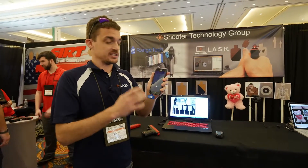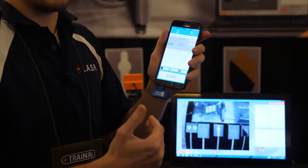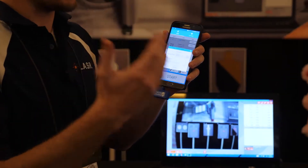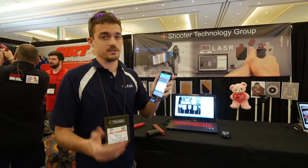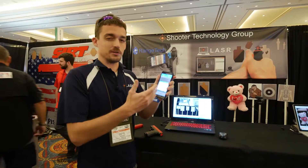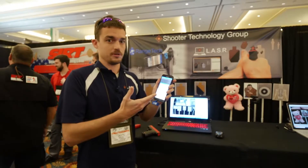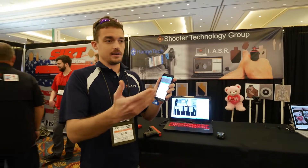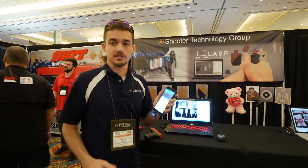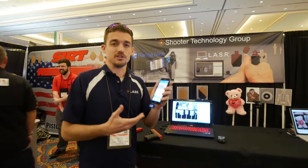Because it's on your phone, it offers a lot more functionality — it can do things like scoring an entire match, and it'll even rank different strings and different people. You can also integrate with future range tech hardware. We're already working on a turning target system, so not only will you know the target turned and they shot it, you'll know how fast they were. You can also script things like: after three shots, turn the target again.